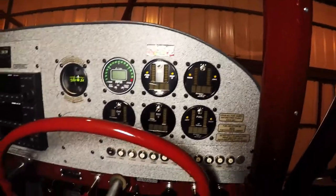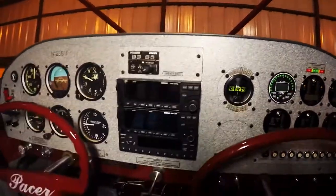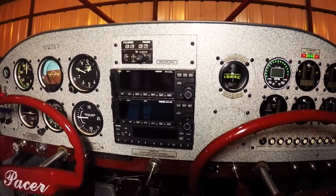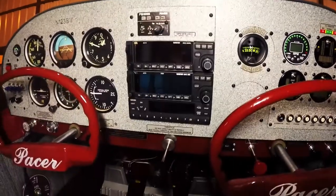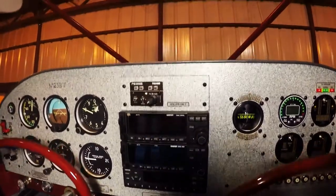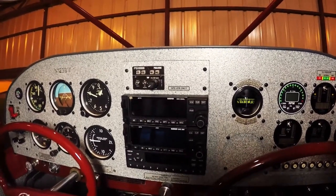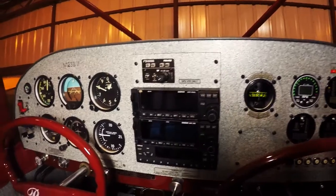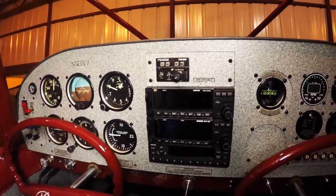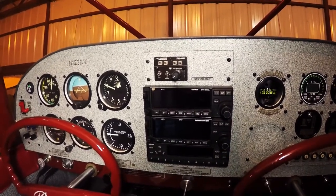All those gauges are Aerospace Logic. Got a modern compass and dual GPS comms — Garmin 250XL and a Garmin GNC 250 — with a Garmin GTX 327 transponder and a PS Engineering PMA 4000 intercom audio panel, which is fantastic. There is absolutely no static, and the squelching is automatic with this intercom. I can't say more good things about it.